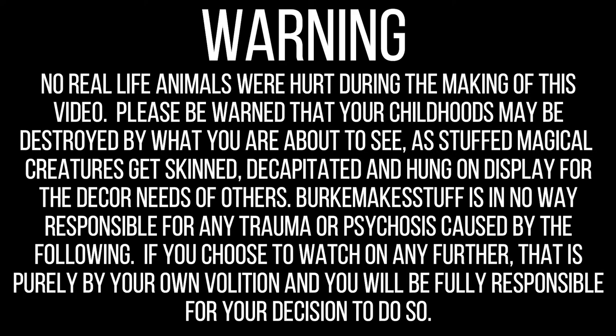No real life animals were hurt in the making of the rest of this film, but please be warned that your childhoods may be destroyed by what you're about to see, as stuffed magical creatures get skinned, decapitated, and hung on display for the decor needs of others. Burke Makes Stuff is in no way responsible for any trauma or psychosis caused by the following. If you choose to watch it further, it is purely by your own volition, and you will be fully responsible for your decision to do so.